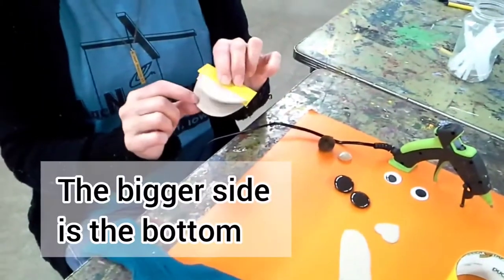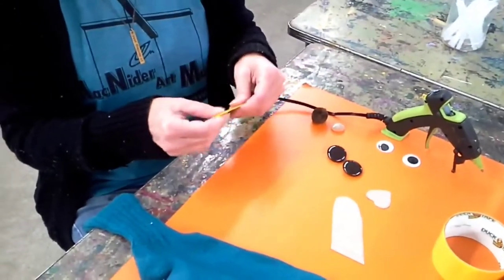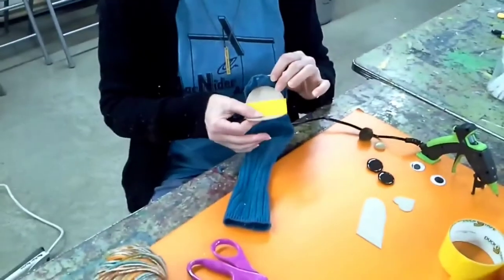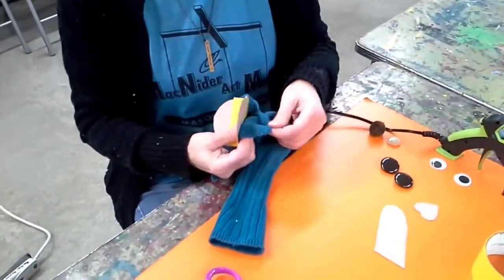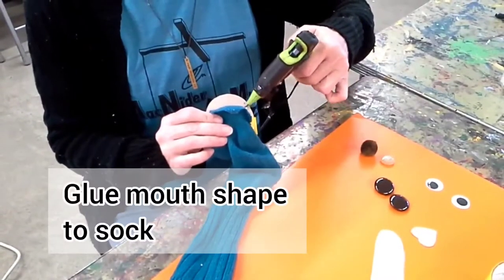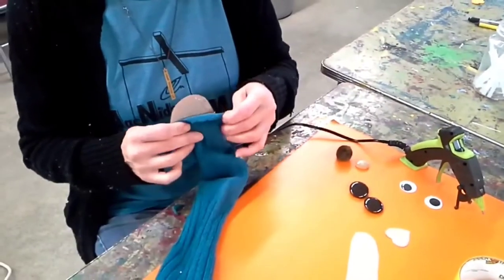One side's a little bigger — this is the bottom. I'm going to slip that inside, and then I'm going to hot glue. You can use Elmer's glue. We're using hot glue because it makes it faster for the video.